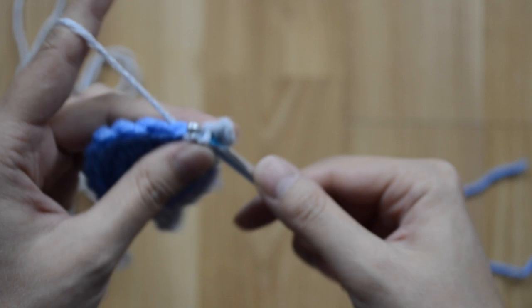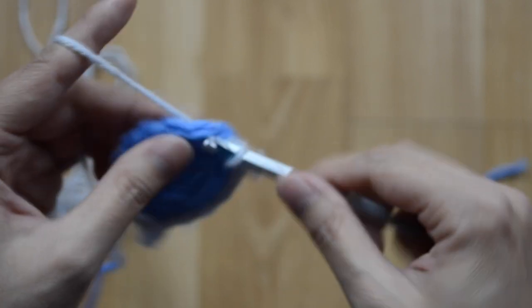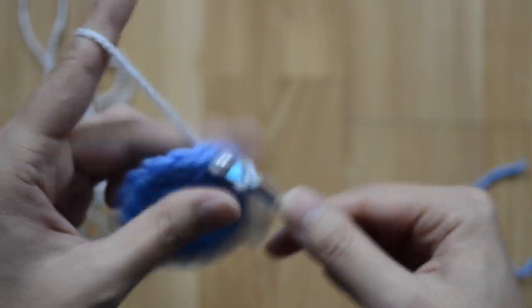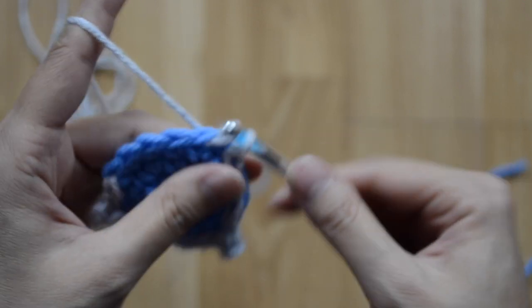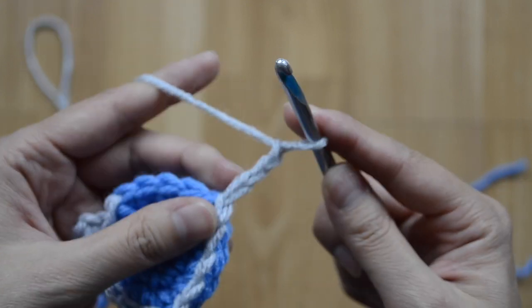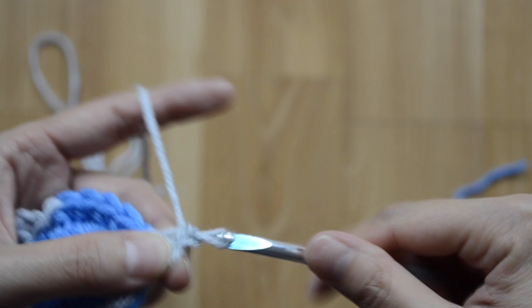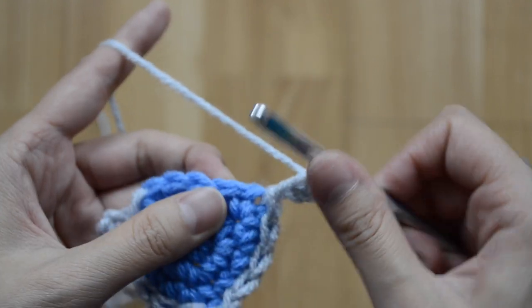Then slip stitch in my next five — one, two, three, four, and five. Chain three — one, two, three — slip stitch into the very first chain, then slip stitch in the rest.